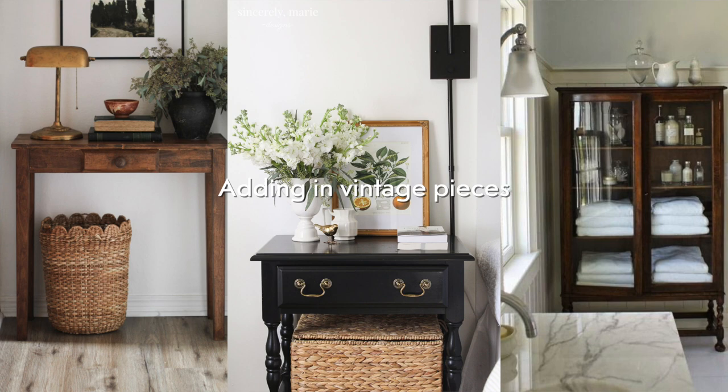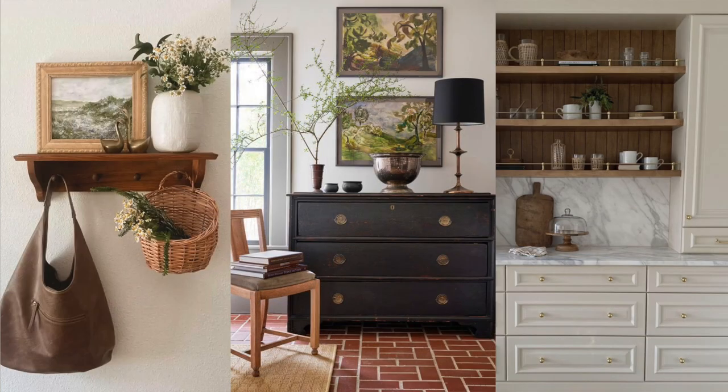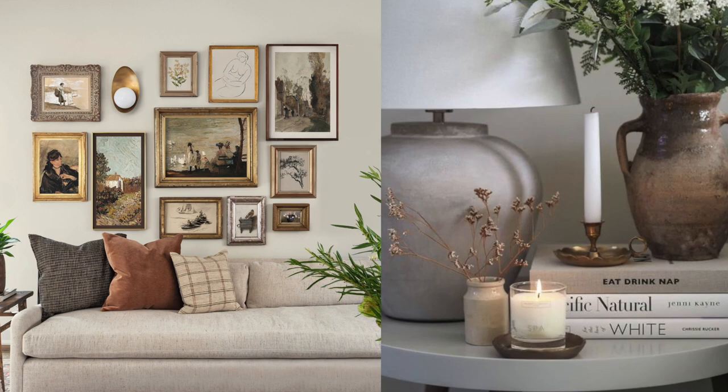The next thing to make your home look custom and expensive is adding vintage and antique pieces. Something I've noticed designers do is they always add antique vintage-looking pieces. It's up to you how big or small you want to go — I like to add just a hint of that. Those pieces bring so much character into your home, and it's kind of crazy how high-end and expensive they can look if you pick the right pieces and decorate them the right way.